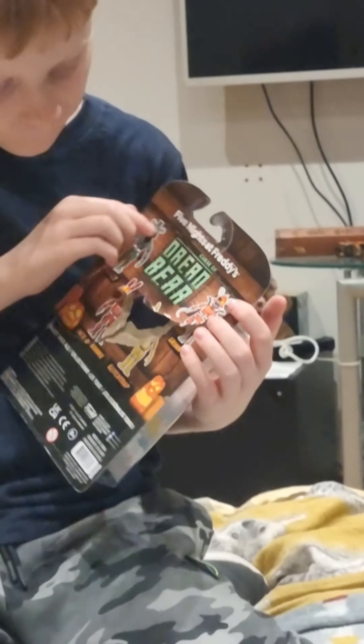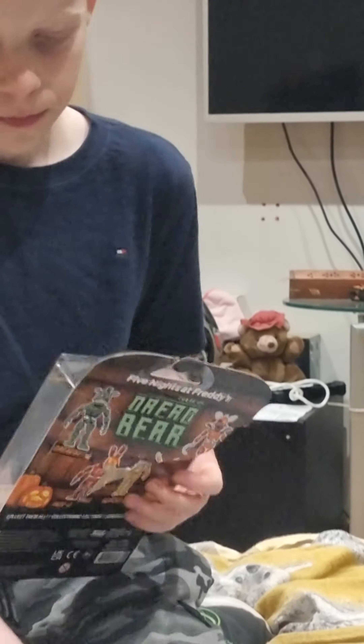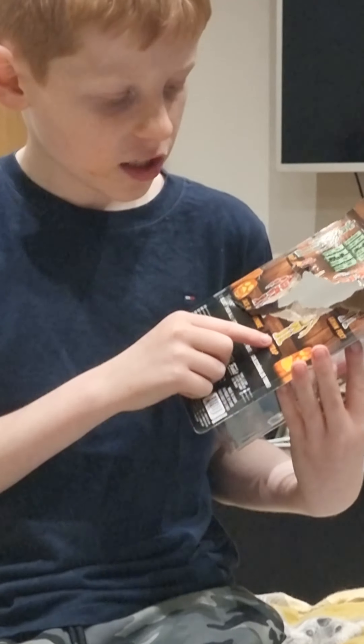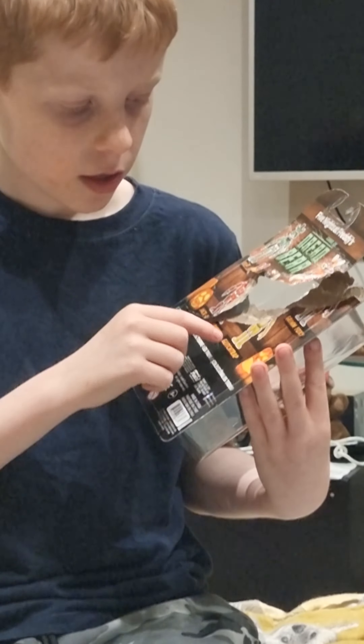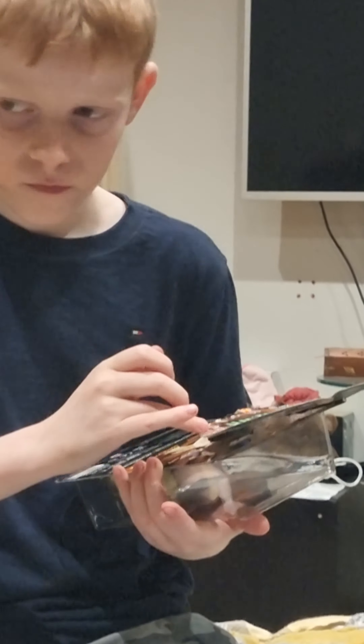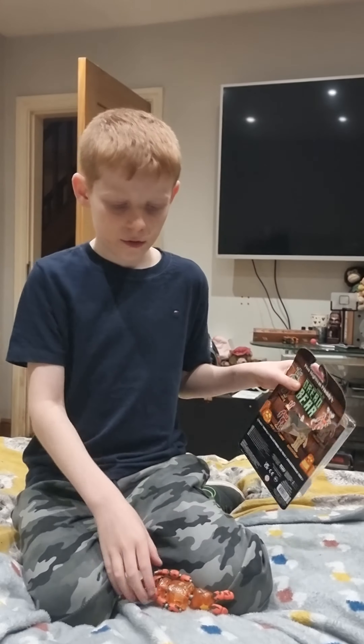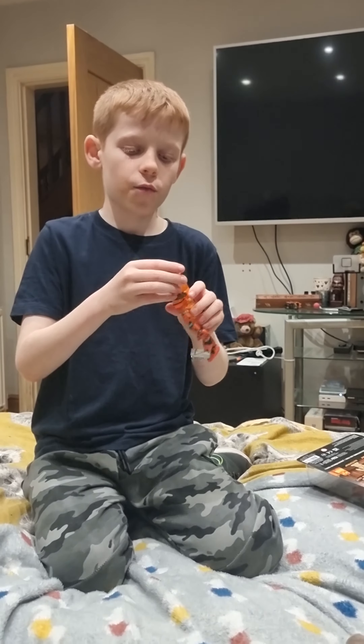As you can see on the back, we have Dread Bear, Jack-O Bonnie, this one, Glitch Trap — if you don't know what it looks like you can search them. And there's Grim Foxy, which is the next one we'll be reviewing.